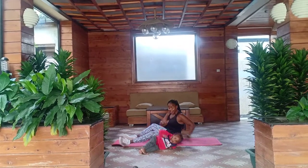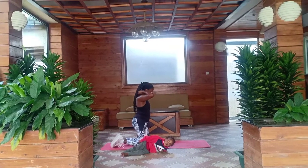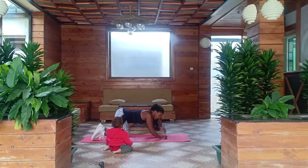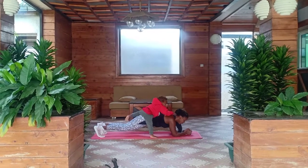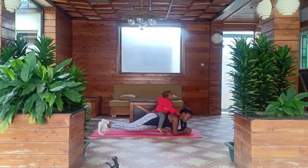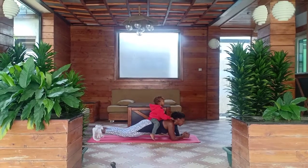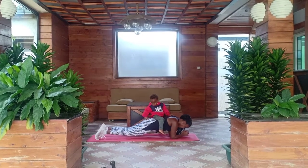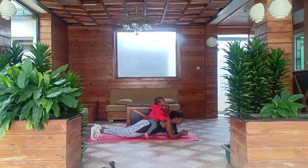The next workout of the day is still a core workout, and this is how to do it. It's a plank with a forward, forward, back, forward, back. One, two, three, four, five, six, seven, eight, nine, ten. Good.